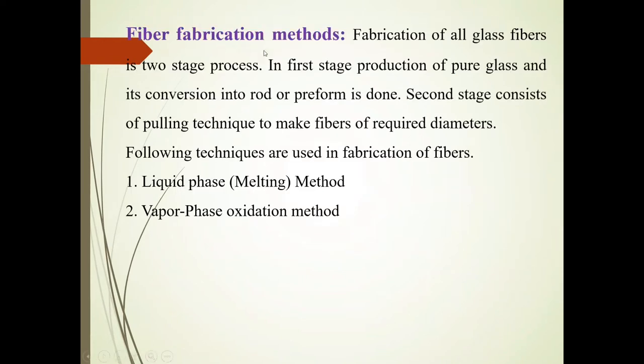Now, fiber fabrication methods. Fabrication of all-glass fibers is done in two stages. In the first stage, there is production of pure glass and its conversion into a rod or preform. In the second stage, there is a pulling technique to make fibers of required diameters.